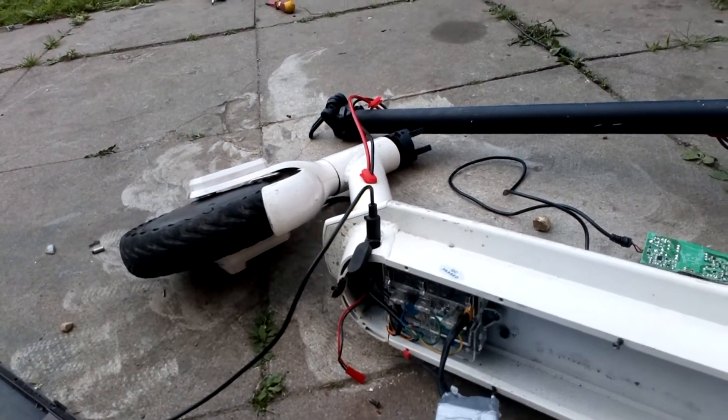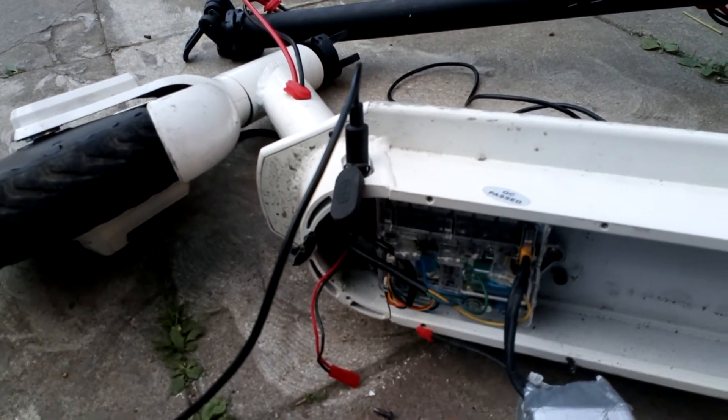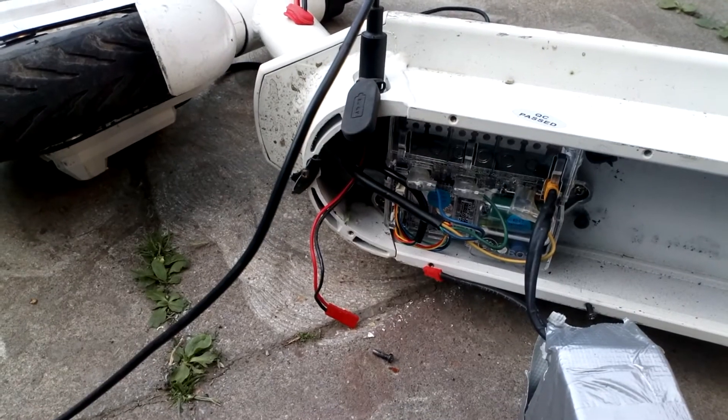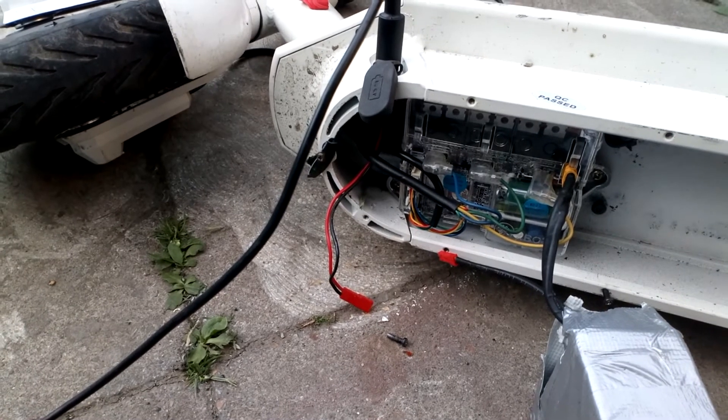It actually tries to run, so it's accepting input from the throttle, but it's just dropped a phase basically. It throws error code four, which obviously means bad MOSFET on the controller — so the controller is fried in this case.